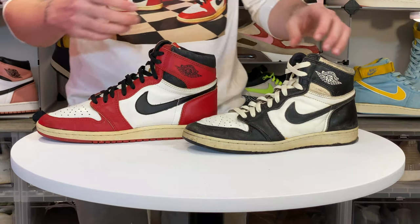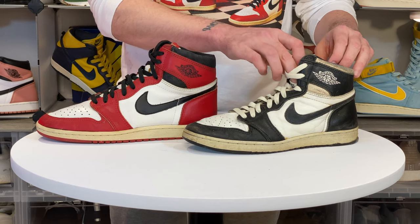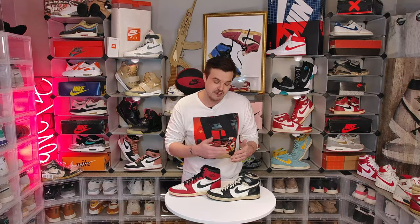Now let's look inside. These are board lasted, but I want to draw your attention to the stamp on the inside. Notice how faint that is compared to an original. Also, the fakes are notorious for having 'BY' stamped as the factory.